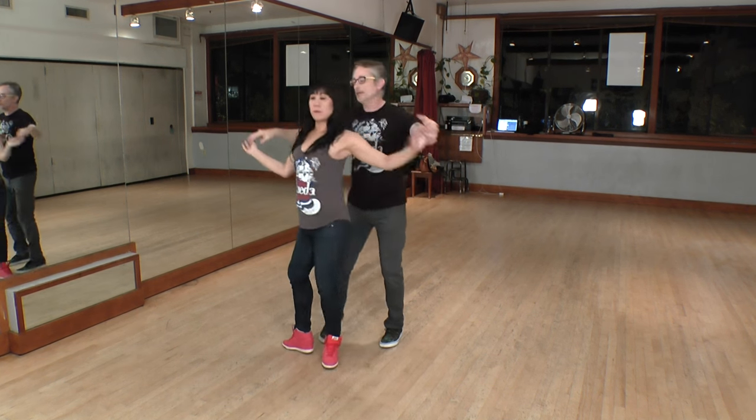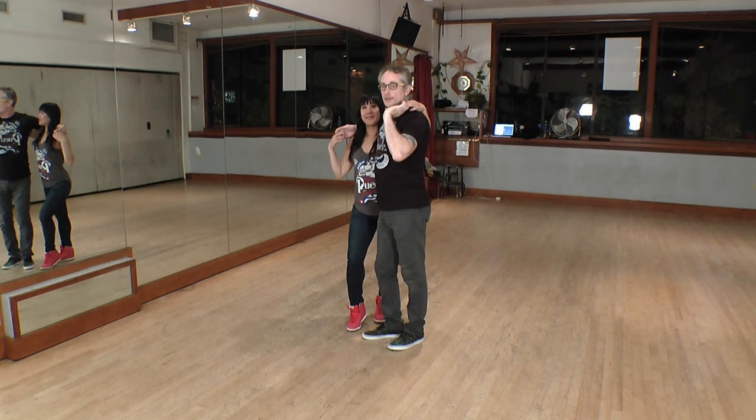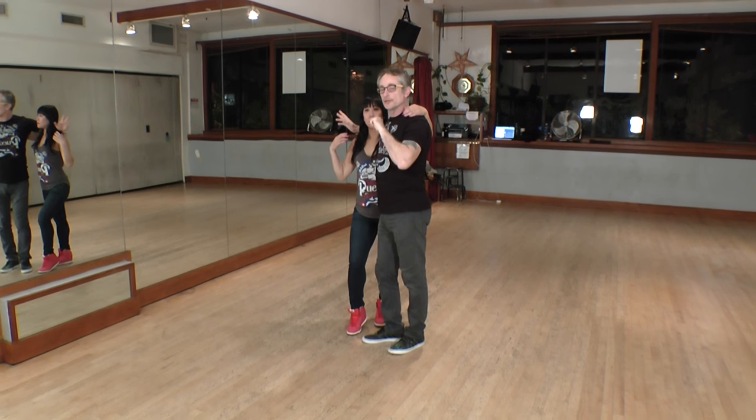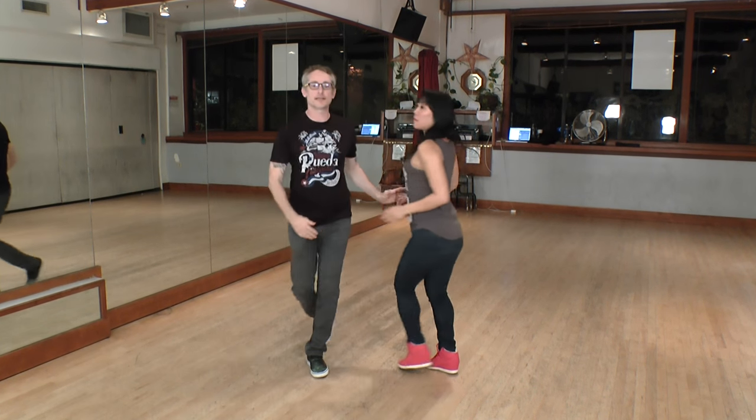We go one, two, three. She continues walking to my side — five, six, seven. I'm going to bring one hand behind her head and one hand behind my head. It's super important here, leaders, that when you let go of the hands on the Dile Que No, you're going to bring your right hand to her left shoulder, giving her enough room to extract that arm on the second Dile Que No.